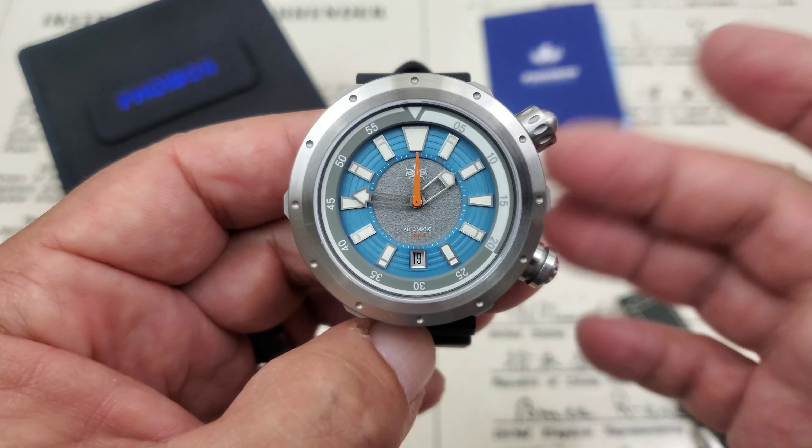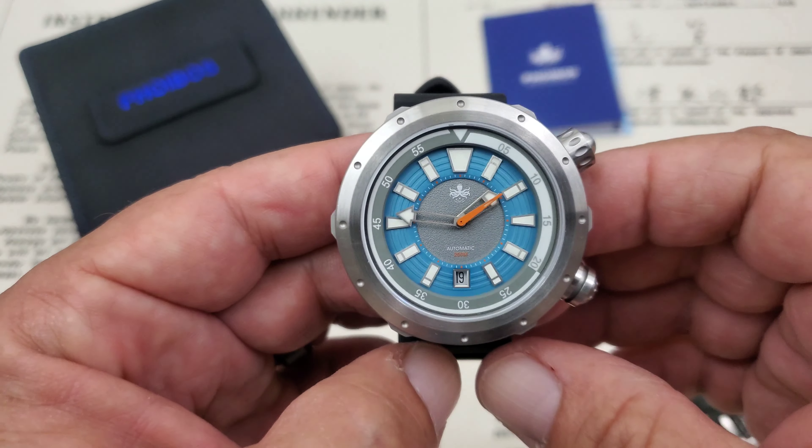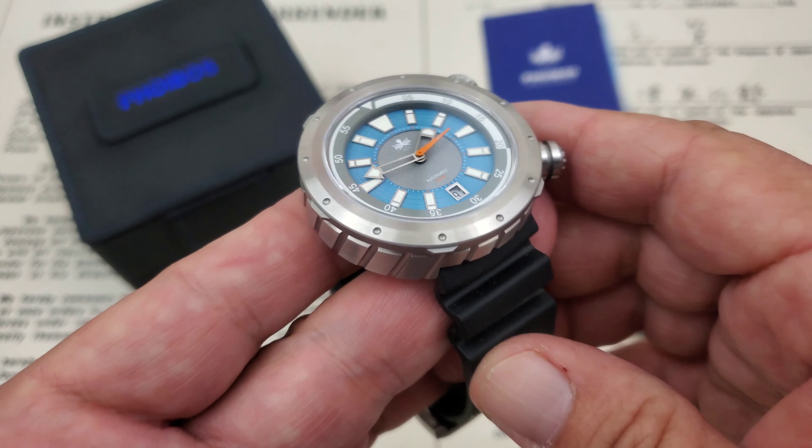Again, a very original piece from Phoebus. Their recent Apollo series — I think they've got two or three out in that series — is just so original. I love the fact that Phoebus is really making watches like no one else out there.